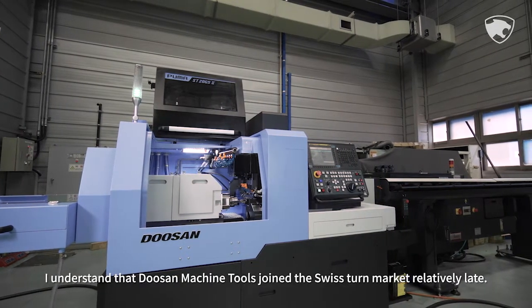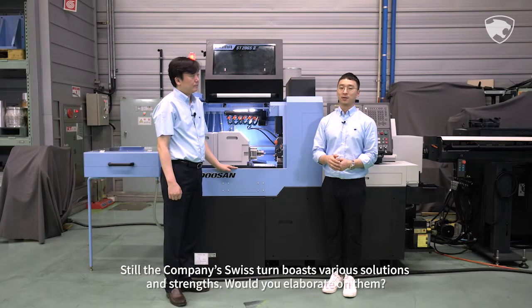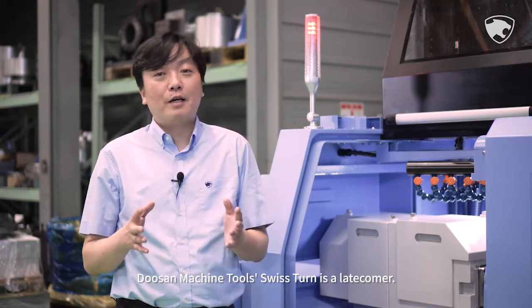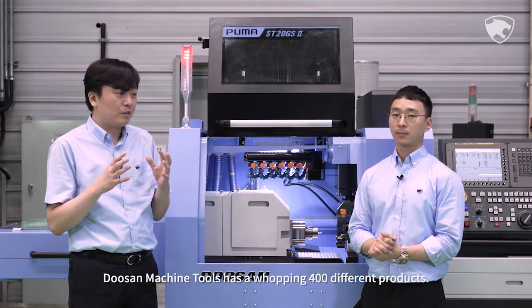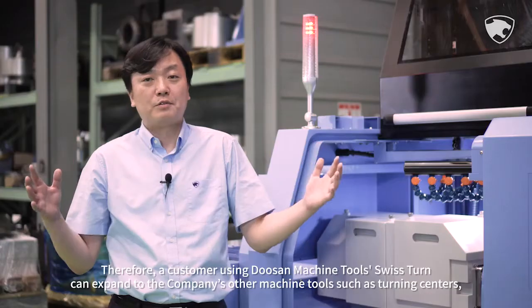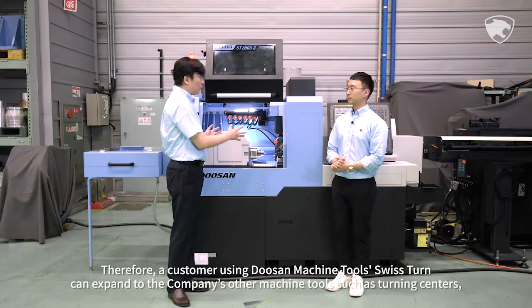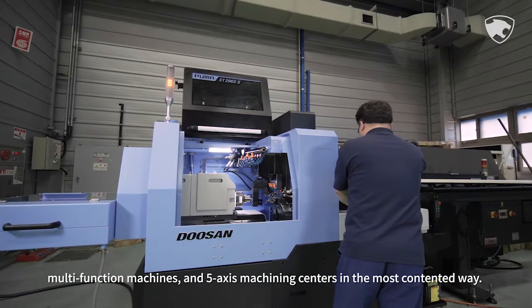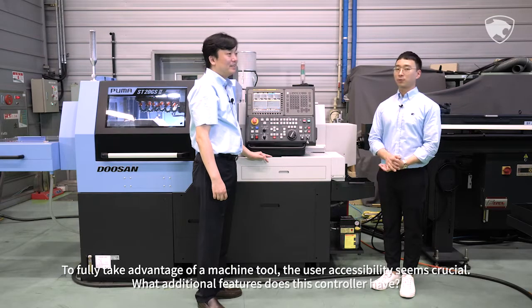I understand that Doosan Machine Tools joined the Swiss Tern market relatively late. Still, the company's Swiss Tern boasts various solutions and strengths. Would you elaborate on them? Doosan Machine Tools Swiss Tern is a latecomer, yet we are faced with the convergence processing era. Doosan Machine Tools has a whopping 400 different products. Therefore, a customer using Doosan Machine Tools Swiss Tern can expand to the company's other machine tools such as turning centers, multifunction machines, and 5-axis machining centers in the most seamless way.